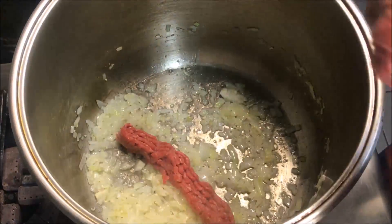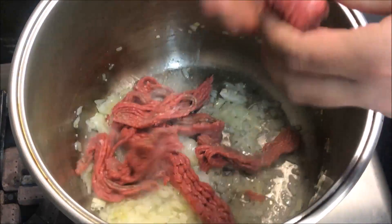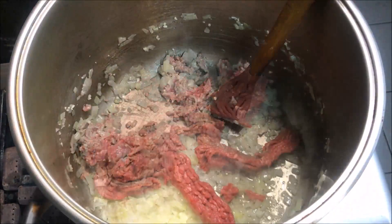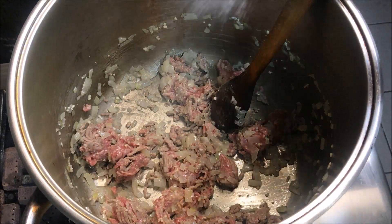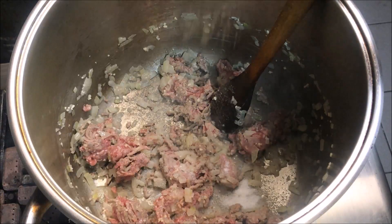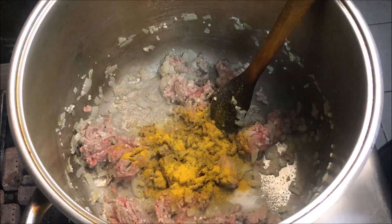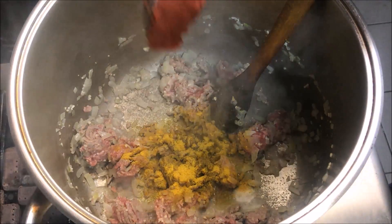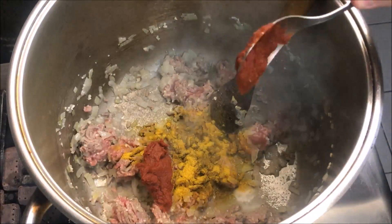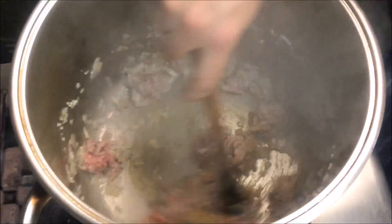Now we're going to add in five hundred grams of beef mince. You can use lamb mince if you prefer — that's just up to you. Once that's started to brown, add in one tablespoon of salt, half a teaspoon of black pepper, one teaspoon of curry powder, and one tablespoon of tomato paste. We just want to combine all that together.